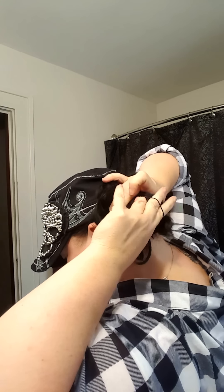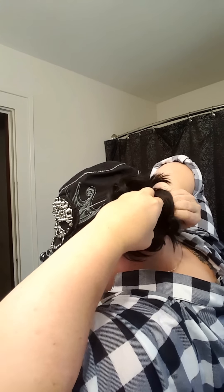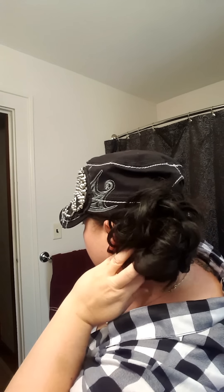I twist it around that and then I pull it out — I'm pulling my hair out if you can see that. You can still see a lot of the fake hair, but you can see my hair here and the fake hair behind. It blends the two together so it doesn't look as fake.